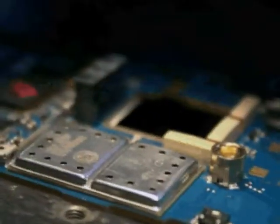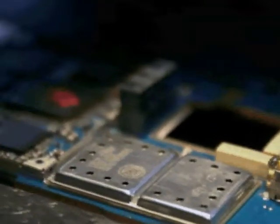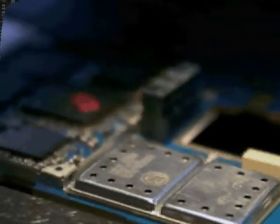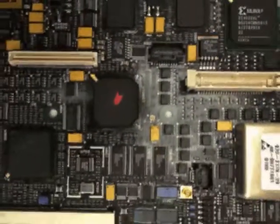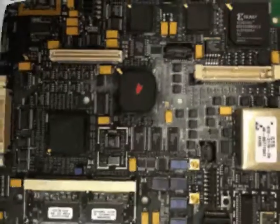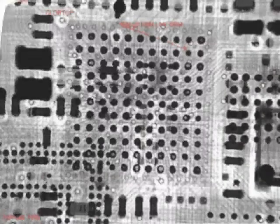Best BGA rework and repair technicians are highly skilled operators. Not only do they have lots of experience working on BGAs, CSP, and stack packages, they have the credentials to back up these skills. We invite you to discuss your BGA rework or other project with Best today.